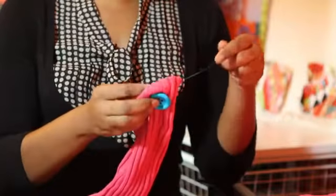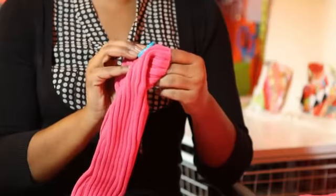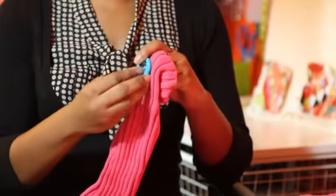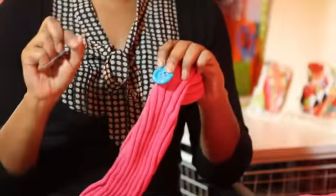Then we would repeat this process by going through the front and the back until we have covered through all of the holes that are on there, making sure that we go through each particular side properly, and making sure of course if you are prone to sticking yourself that you have a little thimble. Basically you would do that.